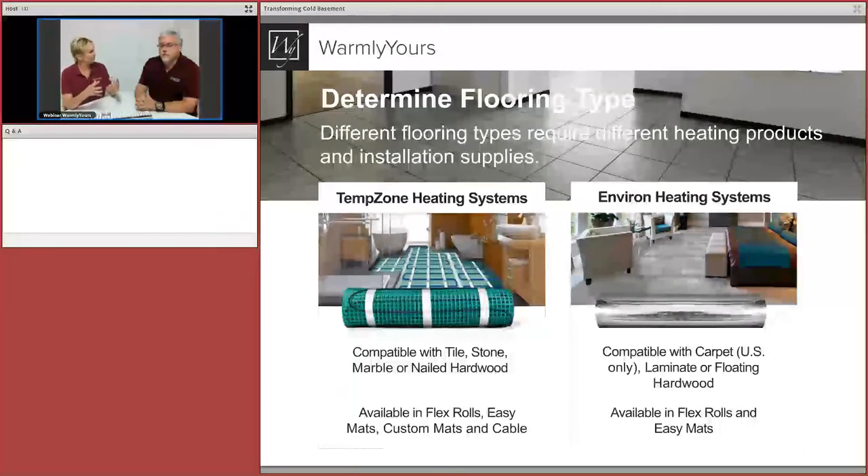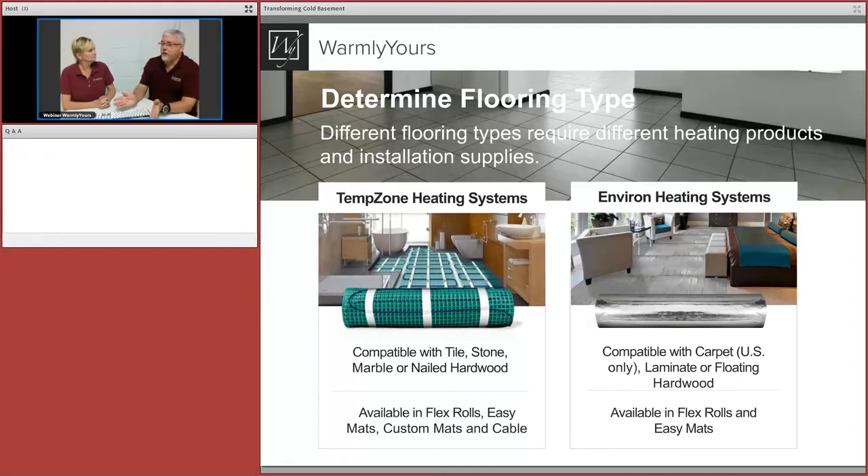We're going to talk about two projects: one tile-based and one carpet-based. It's very important from the get-go that you understand the flooring type you're going to use. Hardwood floors are a bad combination for a basement — you'll have no warranty if you install below grade because of water problems. If one area is prone to flooding but other areas never see water, you can do a mix: carpet or laminate in the dry area.